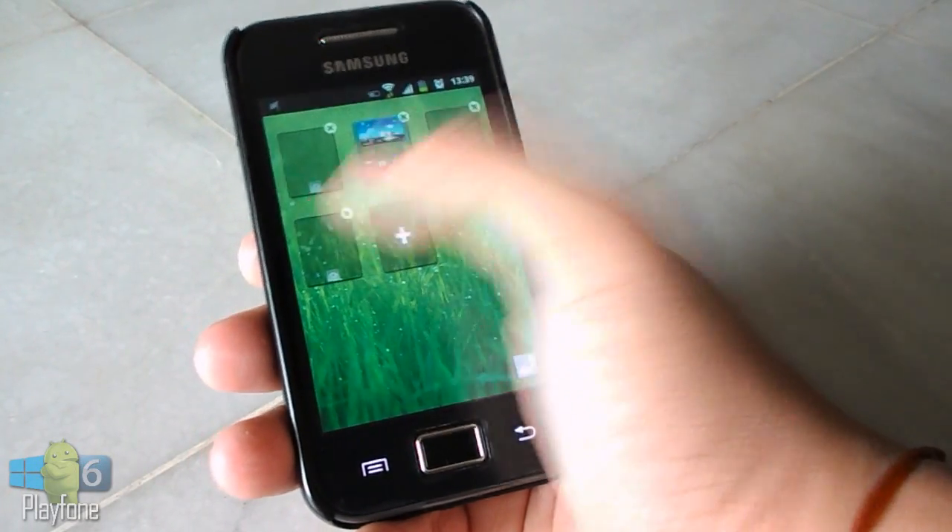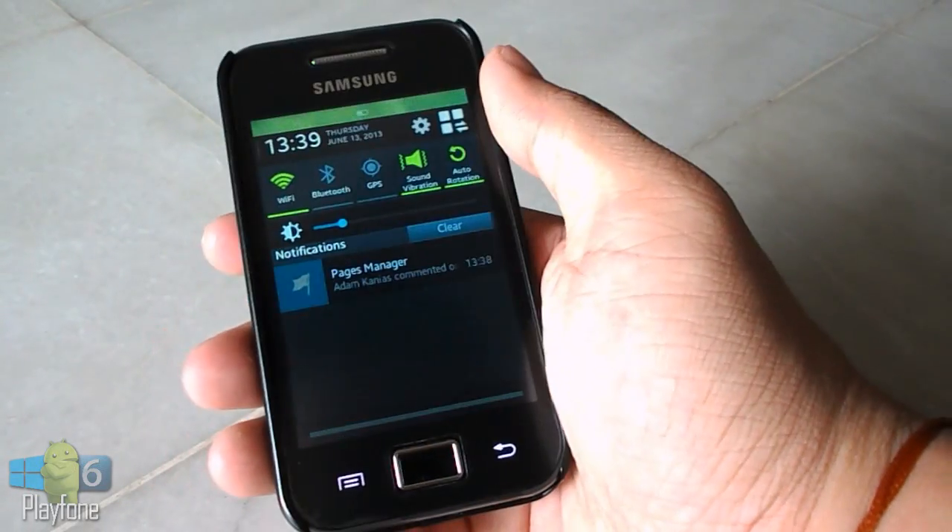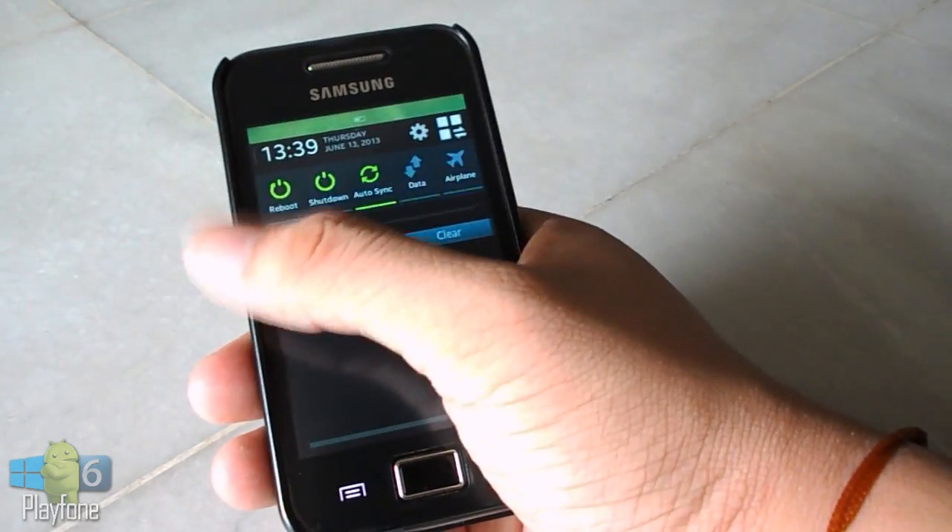It's not working on S5830i, C, or M. Please do not ask me the same thing in a comment — if I see it, I will totally ignore your comment.